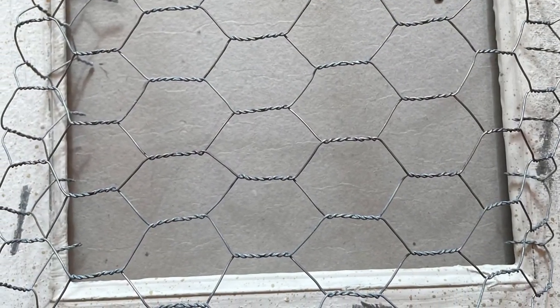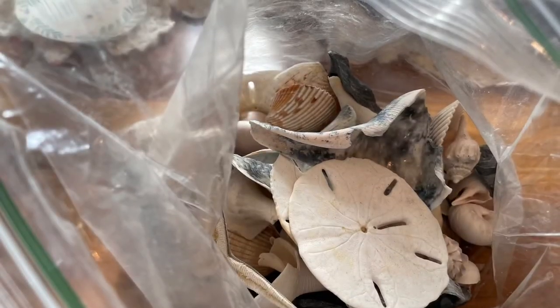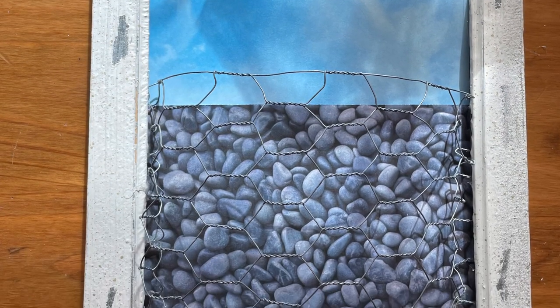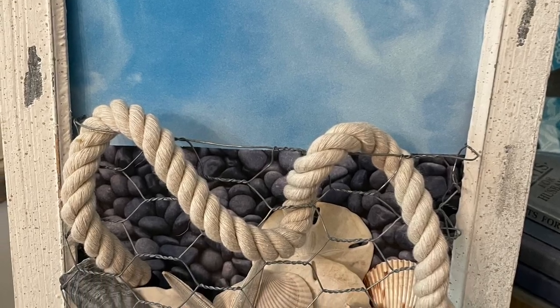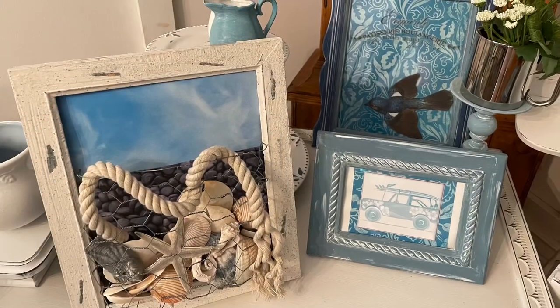On to project number five. This was already a nautical frame — I did not do anything to the frame. But I decided to take some chicken wire and some different scrapbook papers that looked really beachy, like sky and stones you might see at a beach. I went through my stash and found a bunch of seashells, cut the two pieces and framed them in the back, then hot glued a piece of chicken wire to the inside back. I created a basket out of the chicken wire and filled that with shells and a starfish. Then I grabbed some white nautical rope from the dollar store and wrapped it in and around that basket — I thought that came out so cute. If I can find a little kite, I'm going to put it in the sky.